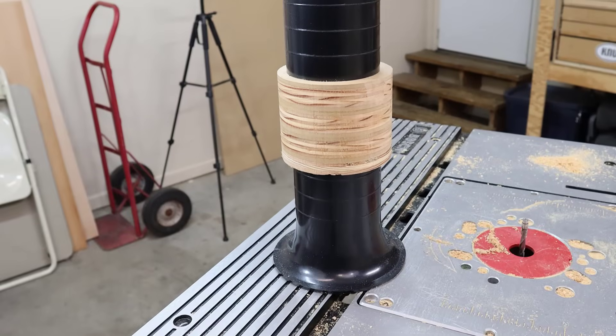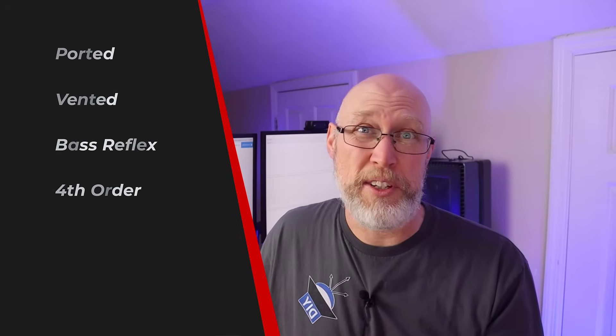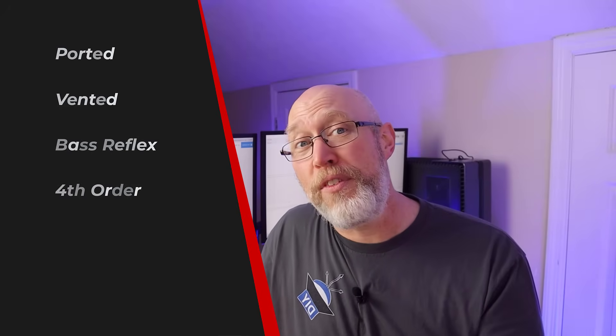The key thing to notice is that it's not really a hole, it's actually a tube, and it can be any shape. It can have a square opening, a rectangular opening, a round opening, even a triangle shape. When we add one of these tubes to a speaker enclosure, it also goes by several different names. It might be called a ported enclosure, a vented enclosure, or a bass reflex enclosure. Some people call it a fourth order enclosure.